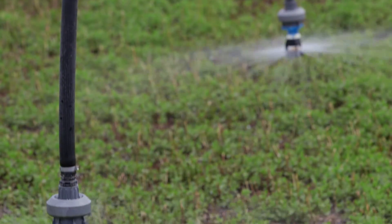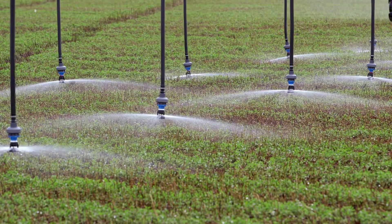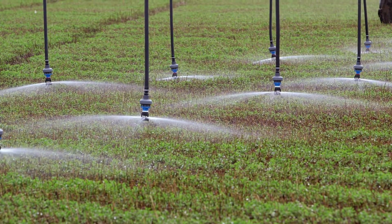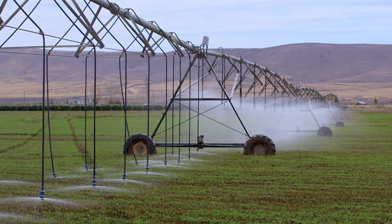What we found in the two years that we've harvested this was that in mint, it's pretty beneficial. We were seeing a significant increase in yield, and we're thinking of converting this entire pivot to this LISA system and probably putting flow meters on both pivots, hopefully finding that we use less water and get a better yield.